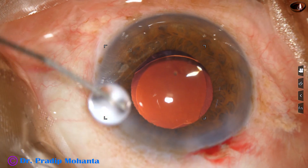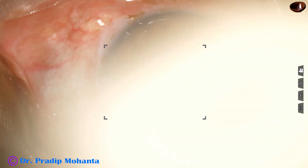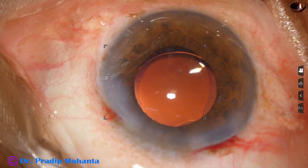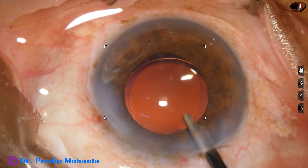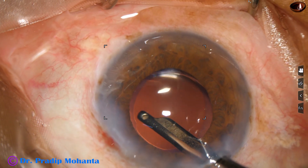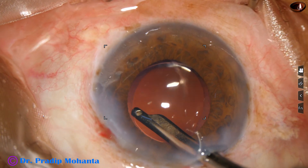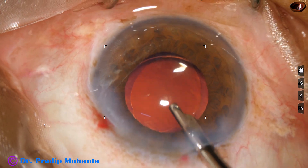The side port is closed by hydrating the corneal stroma on either side of the stab wound. This is the final lavage of the anterior chamber. At this time some lens fibers are visible at 6 o'clock and are removed.